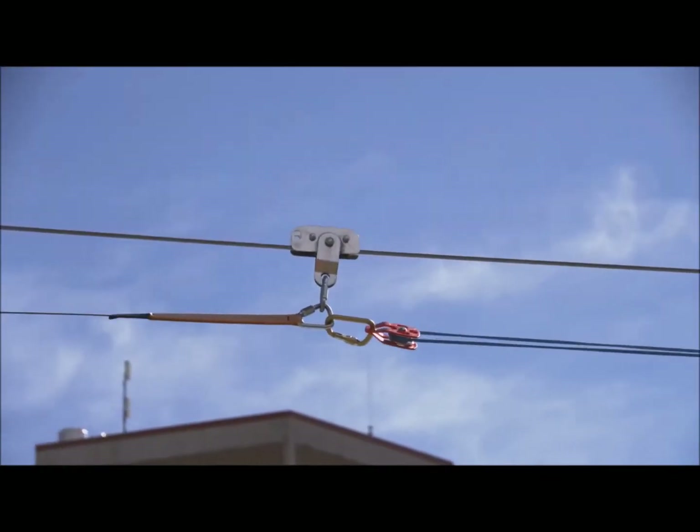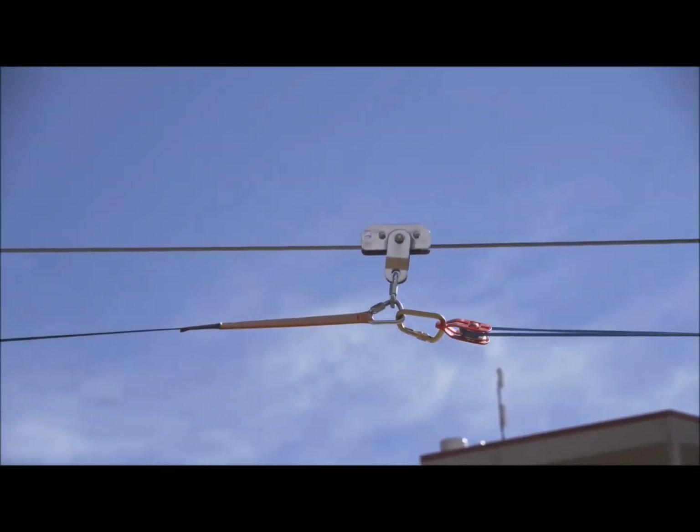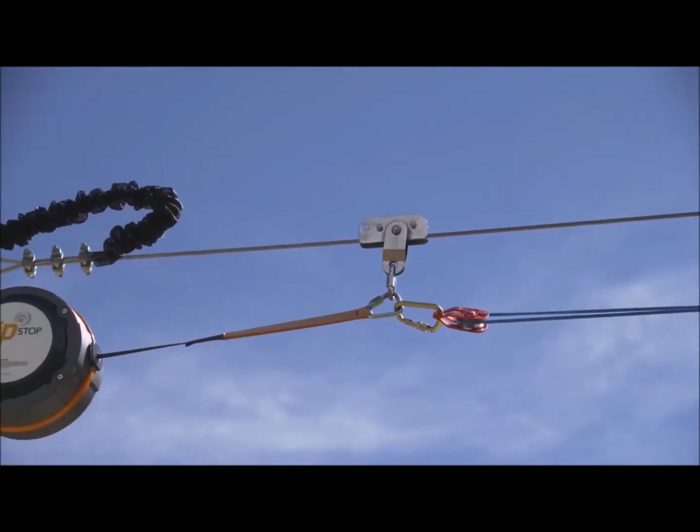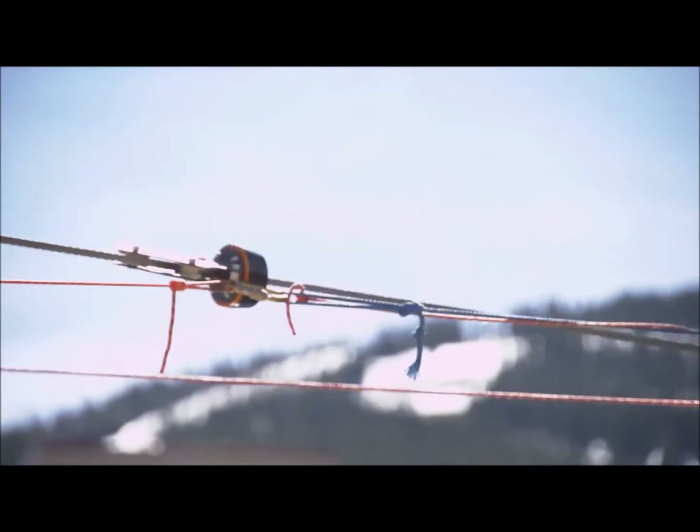In a standard 1-to-1 or 2-to-1 configuration, once the load is removed from the brake trolley, the spring return mechanism in the brake unit retracts the braking line, automatically returning the brake trolley to the start of the arrest zone on the zipline.